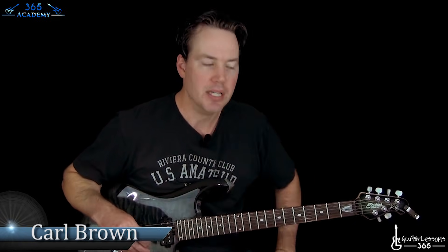Hey guys, it is Carl Brown for GuitarLessons365.com. Got an epic one for you today. We're going to start our look at Call of Cthulhu by Metallica. This is the instrumental track that ends the Ride the Lightning album.